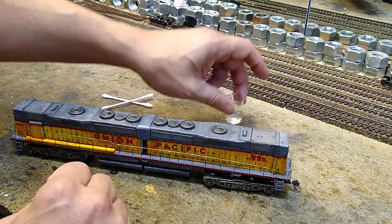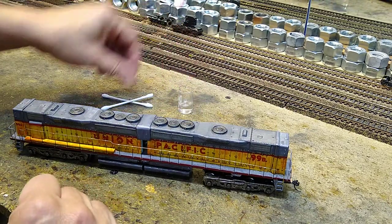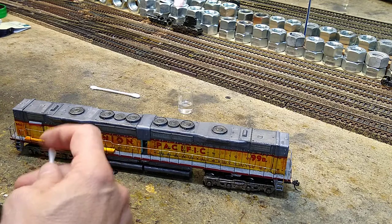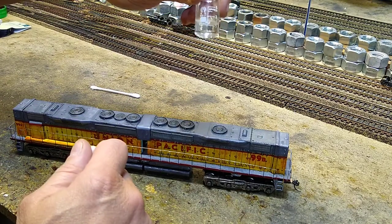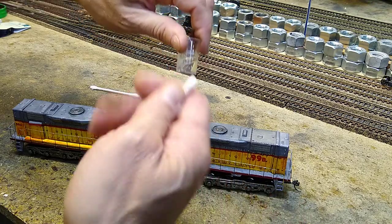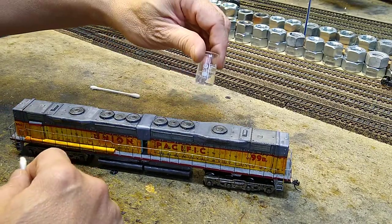I have acetone in a tiny beaker. Do I need to remind you - do not put acetone in a plastic cup. Put it in a small beaker like this, which cost me about 25 cents on eBay. I got a set of them for a couple bucks. It won't evaporate so fast that way.